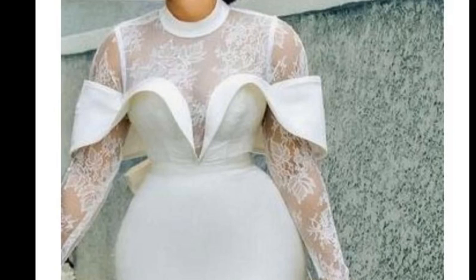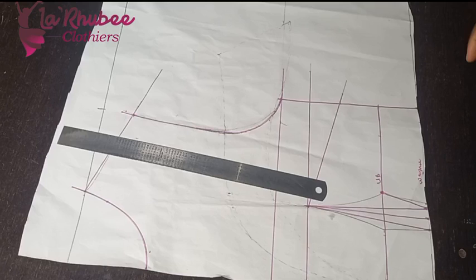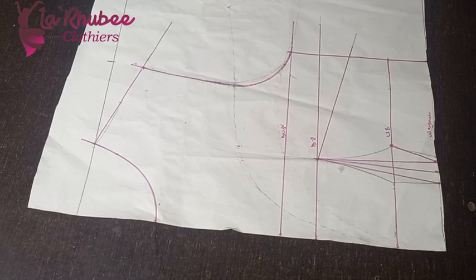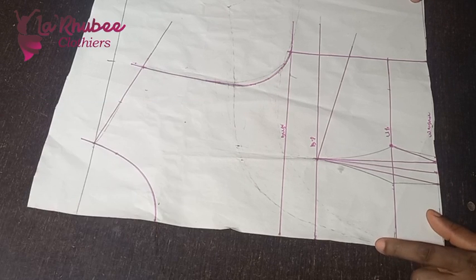Hello friends, if you're interested in learning how to make this design, watch to the end. Hello guys, welcome to my channel once again. To my old subscribers, I want to say thank you for subscribing and for watching my tutorials. I'll be showing you how to make this dress.